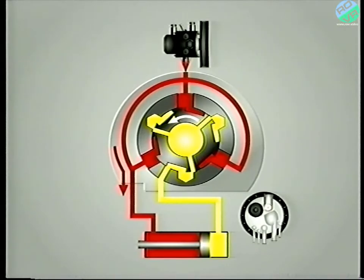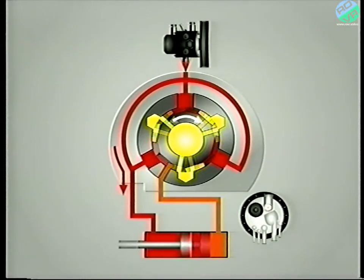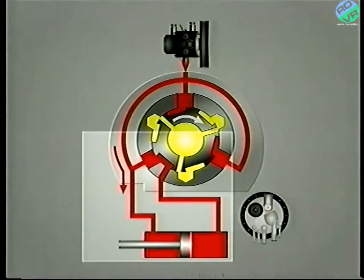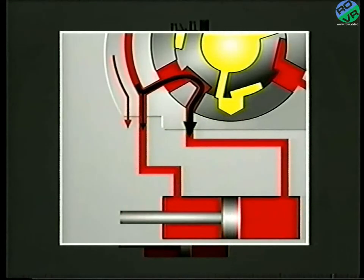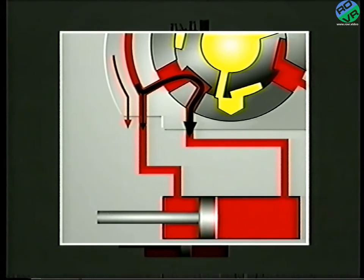When the driver wants to turn right, the rotor moves in the opposite direction. In this case, the return line to the reservoir closes and pressure builds on either side of the piston. The surface area to the right of the piston is twice that to the left. Therefore, the resulting force on the right-hand side is twice that on the left, and so the piston moves left, assisting the steering to turn the wheels to the right.